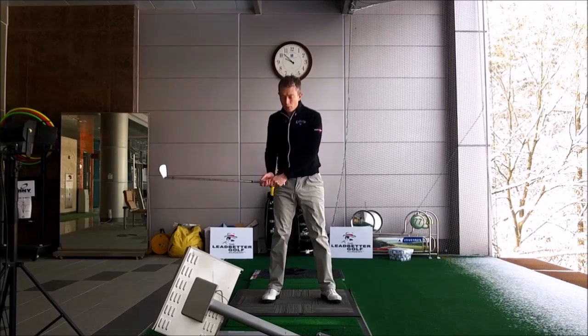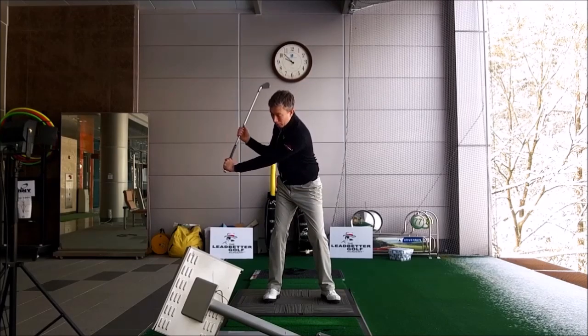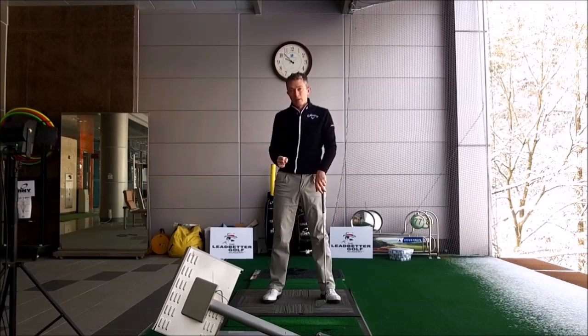Another thing you've said is you thought it might be that you're not creating enough lag in the downswing. From looking at your swings, I think you've created enough lag. Seeing you come down here halfway, your left arm's straight and you've got a lot of lag angle. It's through the ball you lose it because of your backswing being a little steep and the club being a little outside — that's why you lose it through the impact zone.